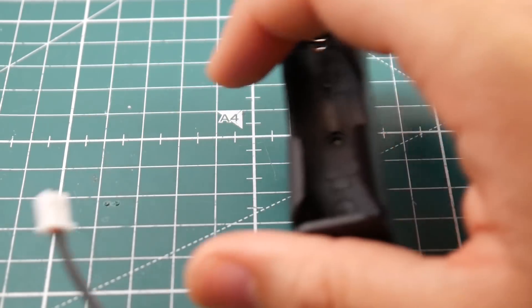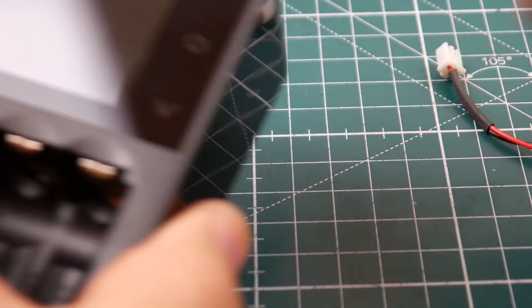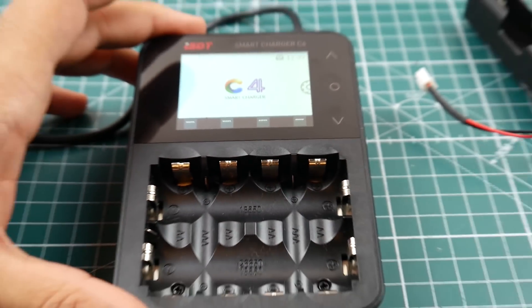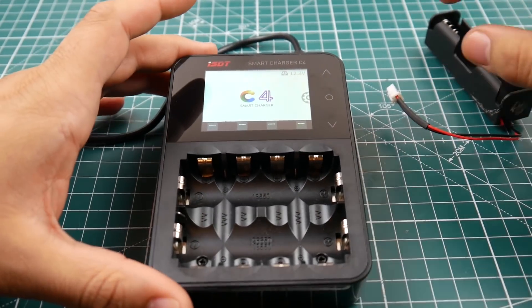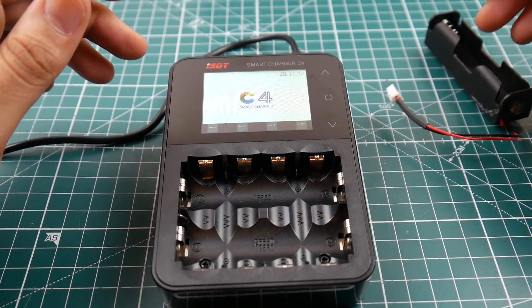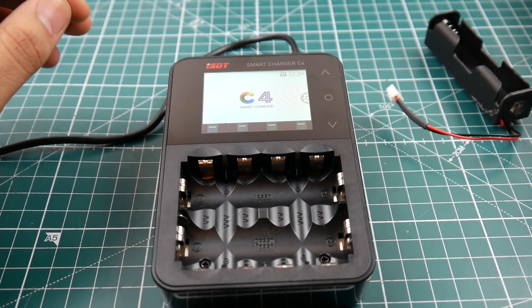That's how I used to do it until something came out from ISDT — this guy right here. It's pretty cool. I've actually been wanting to get one and ISDT just released this not too long ago. It's just so cool.